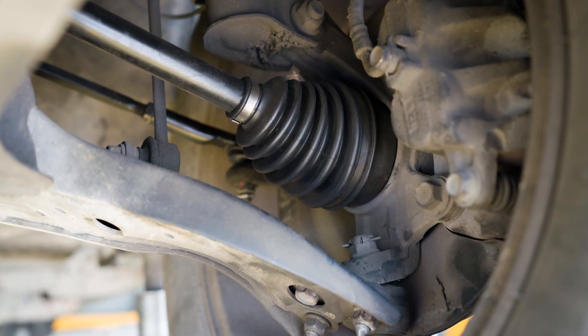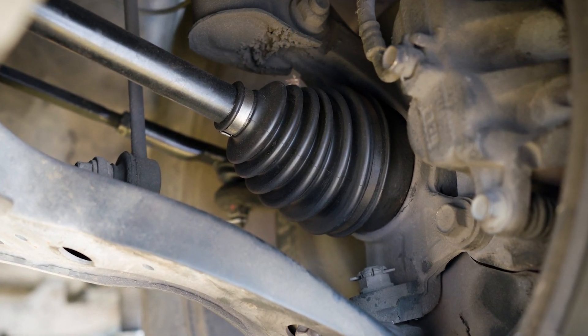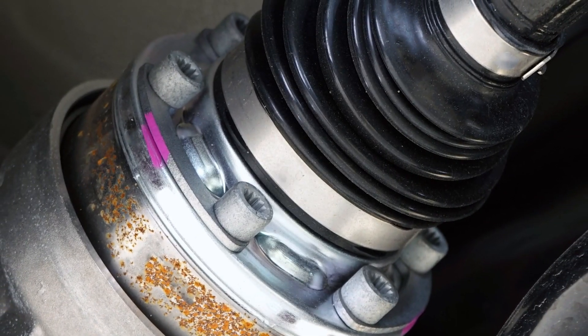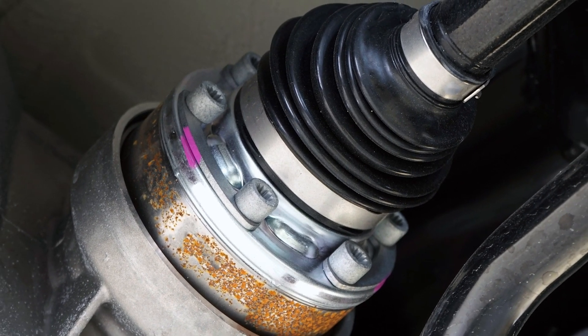Maintain proper performance: proper torque ensures that the CV axle is securely fastened without any unnecessary stress on related components. This also helps maintain proper alignment and reduce vibration while ensuring smooth operation of the drivetrain system.